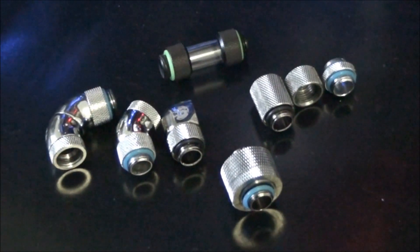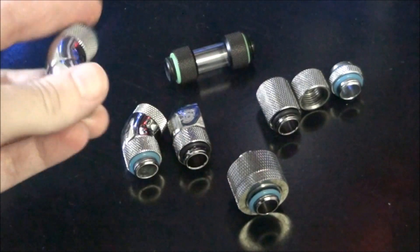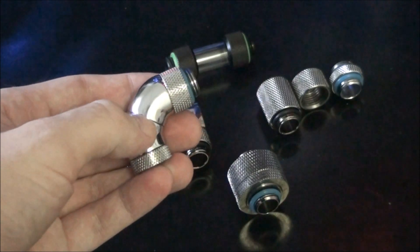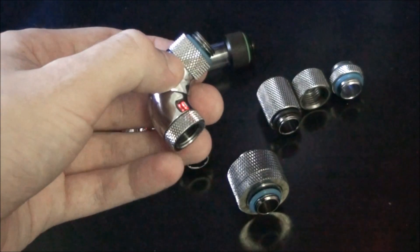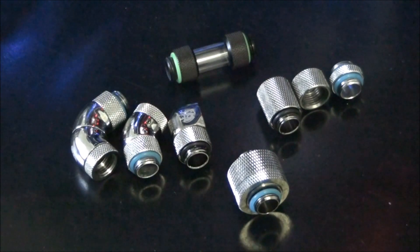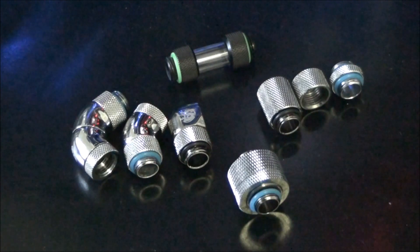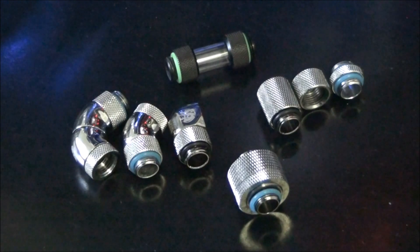Starting from the left hand side, this is a 90 degree dual rotary fitting, which means it rotates in two places. You can see where my thumbnail is — it rotates there, and also just here. Have a look at Performance PCs — check out their website and go to the Bits Power fittings section. You'll see how many fittings Bits Power has, and that's not even their full range.